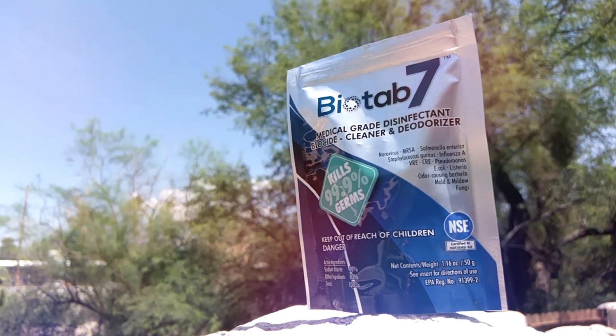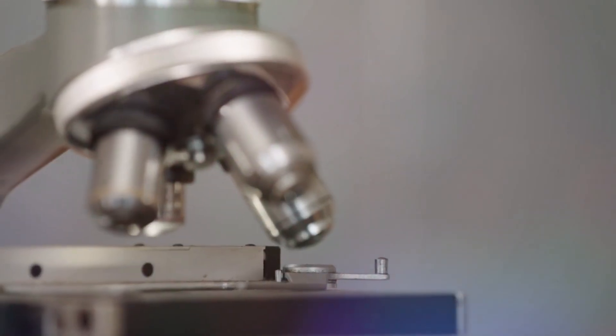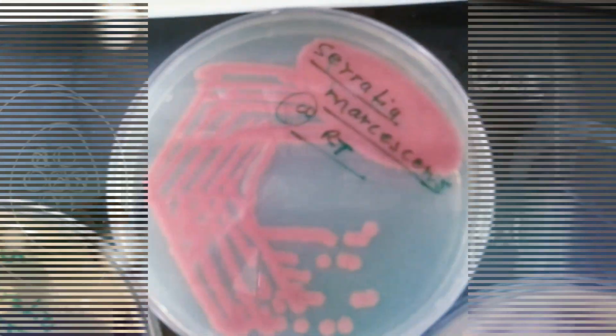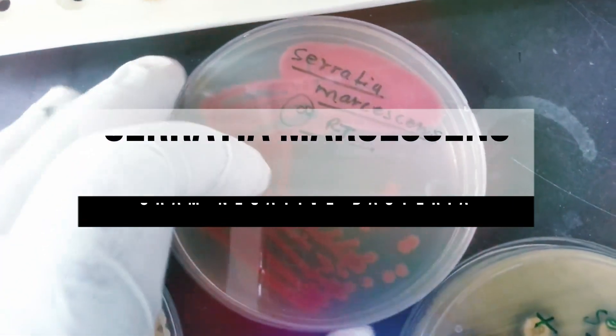In fact, Bio Tab 7 can destroy all three types in one petri dish at the same time. We asked an independent lab to put this to the test and cram one of each type of bacteria together to see what Bio Tab 7 could do. For the gram-negative, they selected Serratia marcescens, which shows as red.